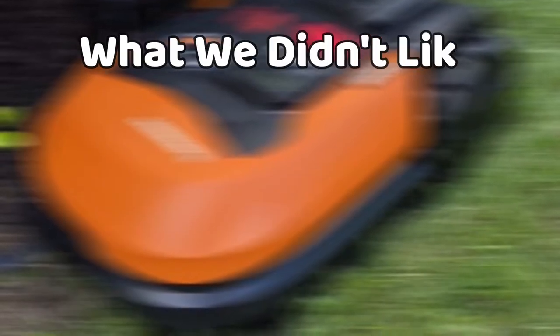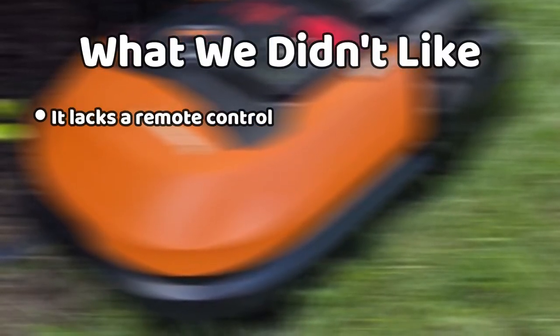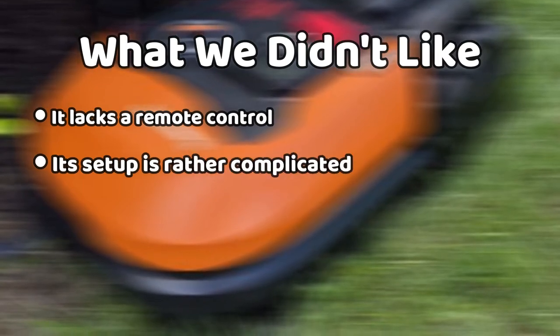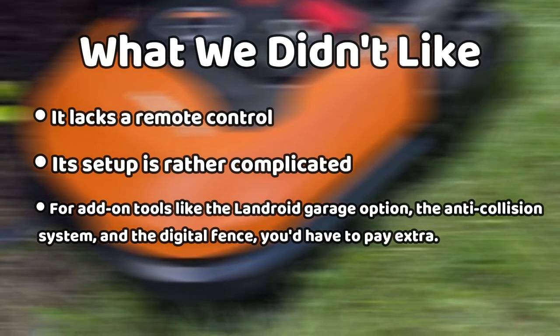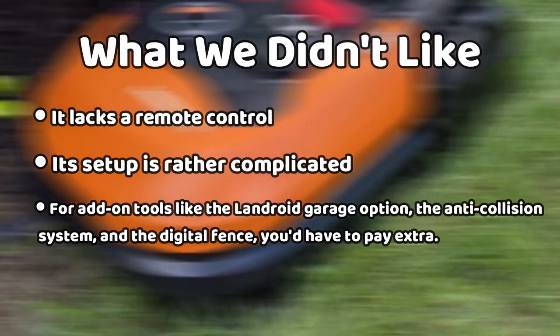What we didn't like: it lacks a remote control; its setup is rather complicated; and for add-on tools like the Landroid garage option, the anti-collision system, and the digital fence, you'd have to pay extra.